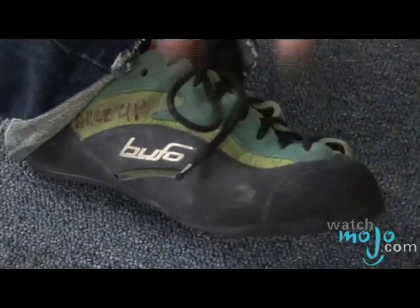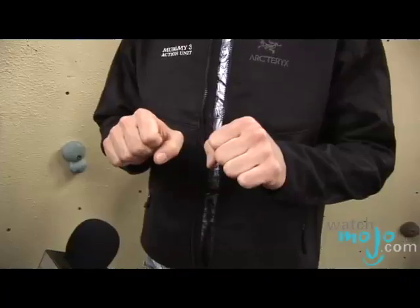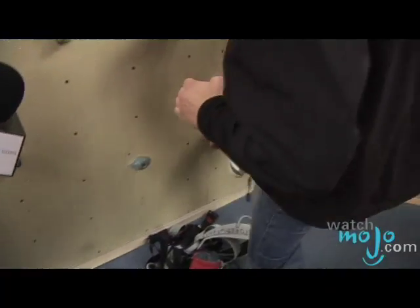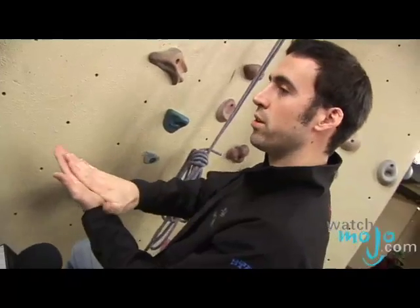Why do you want to wear shoes that are smaller? To give you more arch support. Because they're small, it's kind of the ballerina concept. The shoes are very, very tight, the toes are kind of bent in the front, then you can put your foot on a very small hold and put a lot of pressure on it. Whereas if you're wearing really big shoes, your foot's going to move inside the shoe and then you have no arch support.